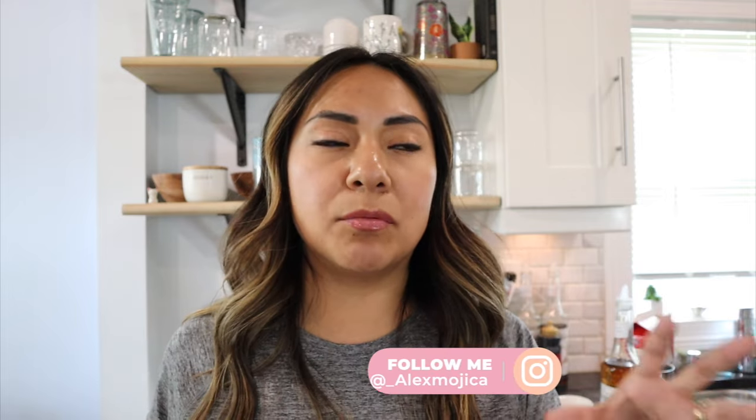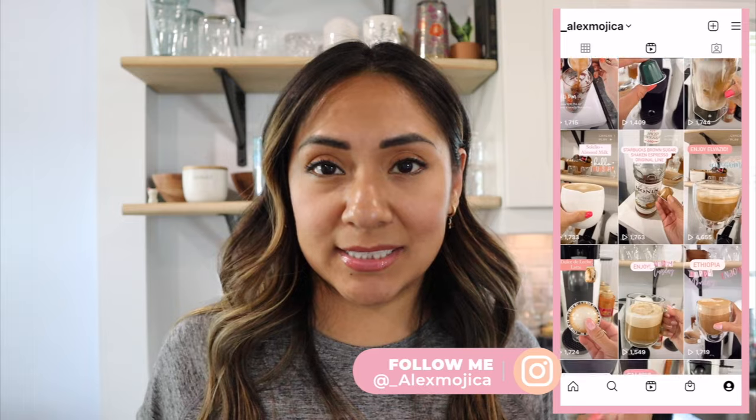If you guys have other recipes you'd like me to try, leave them in the comments. Follow me on Instagram if you want to see me play around with different pods and combos — I just did a cookies and cream latte over there and it was so delicious. I might upload that as a short on my channel tomorrow, since YouTube now has Shorts like TikTok.